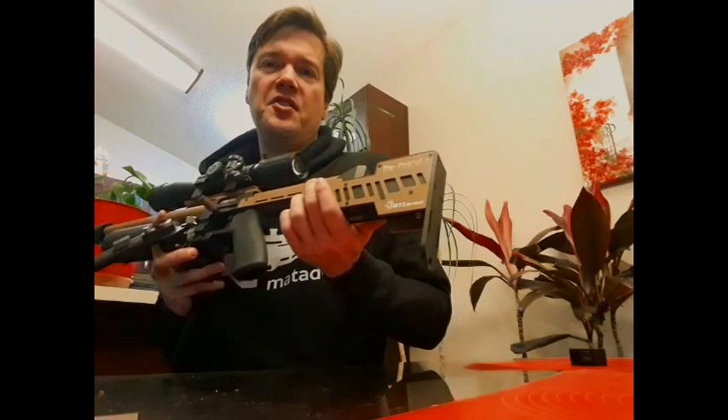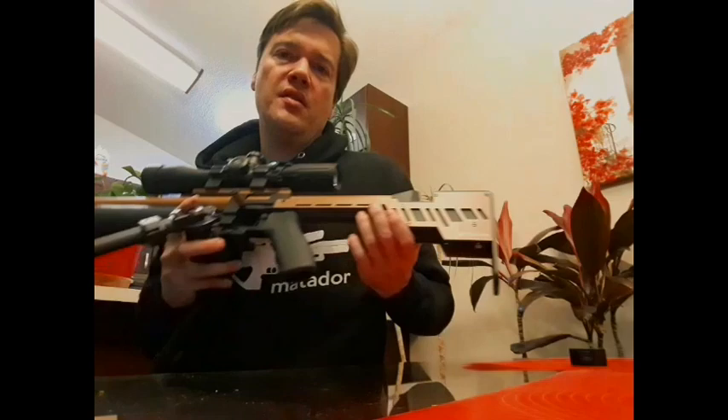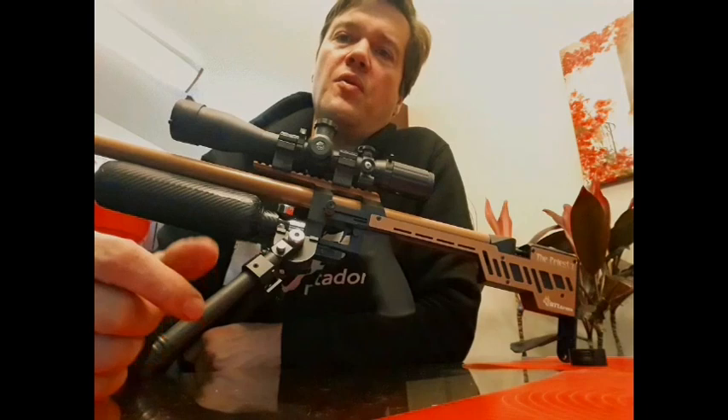I souped it up just a tiny bit — I'll show you a video. I put a couple of washers on the spring to get about 30 to 40 more feet per second.